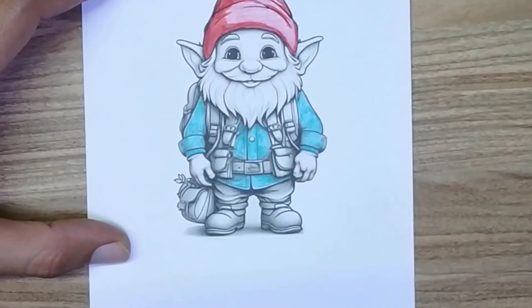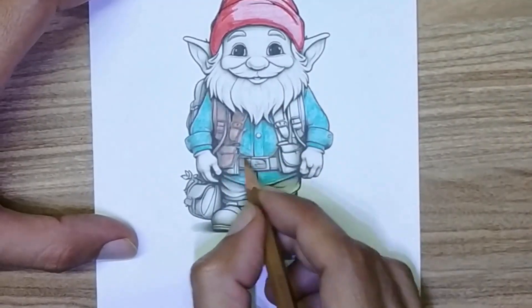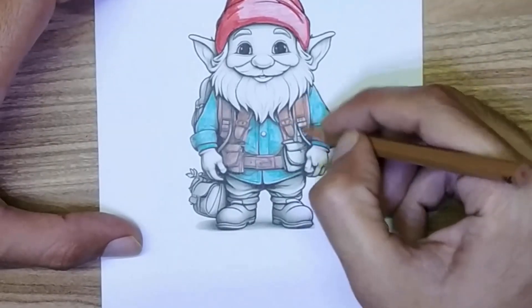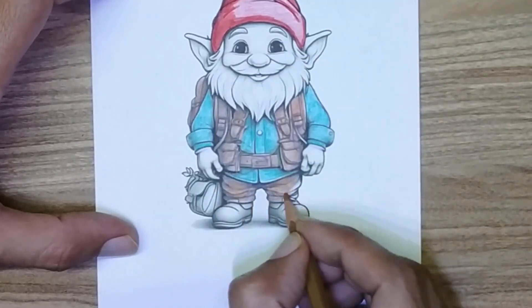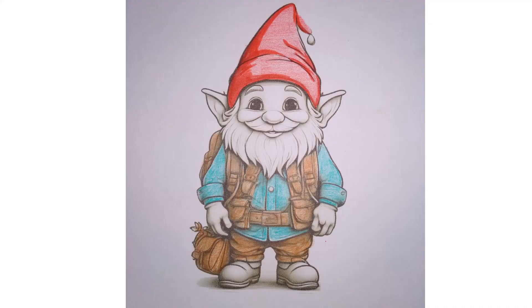At the end I am coloring its bag and its pants. Ta-da! Santa is ready. Ok guys, you also color it — download and print it, link is in the description.